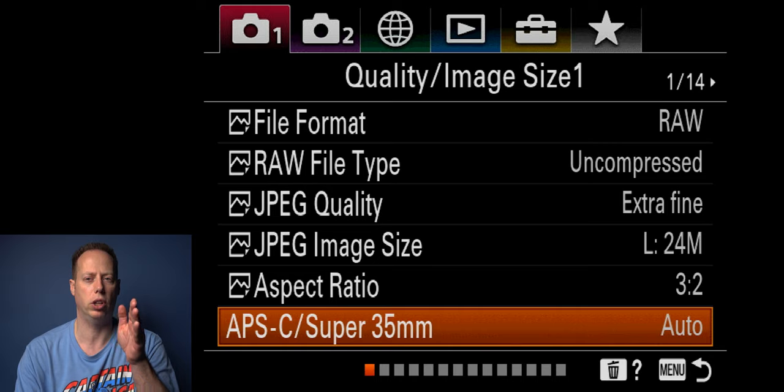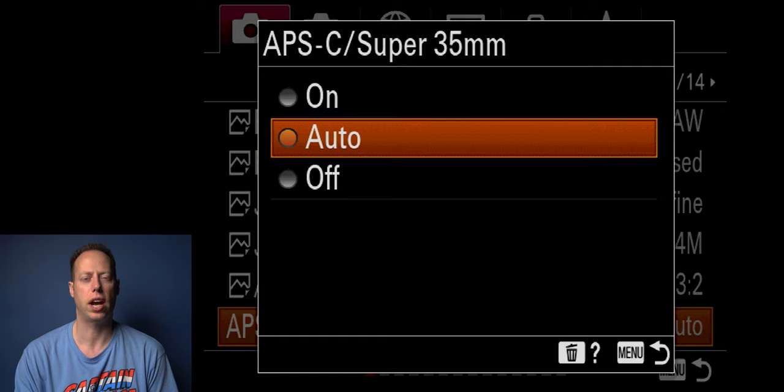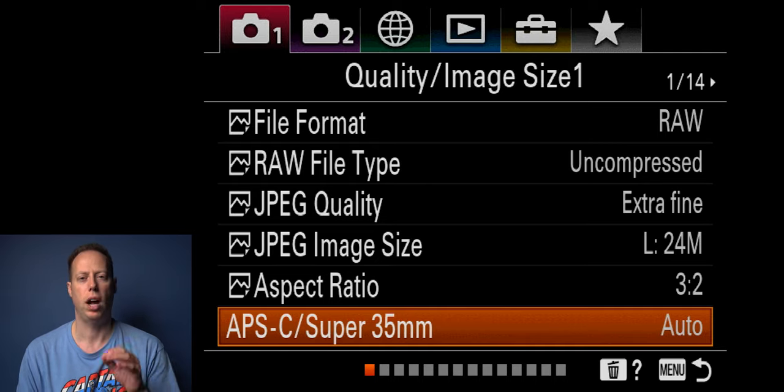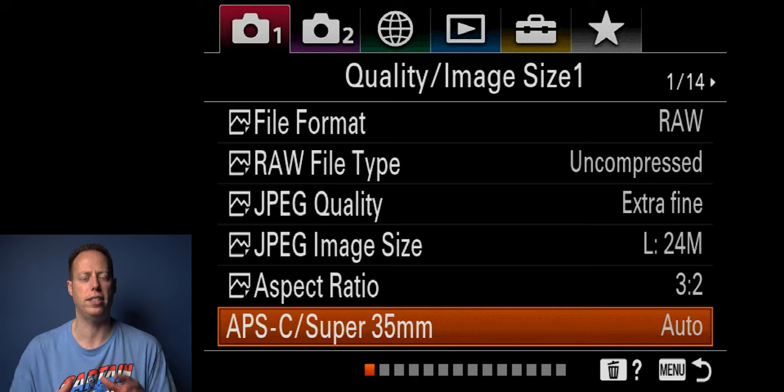Super 35 mode lets you punch in and use the APS-C mode of the camera, and also enables Super 35mm for video. I usually leave this on auto — it will crop in at 1.5 times, dropping from 24 megapixels down to around 10. In video mode you still get 6K down to 4K with excellent image quality. The camera will automatically detect if you're using an APS-C lens, like the Sigma 16mm f/1.4, which automatically engages APS-C mode.